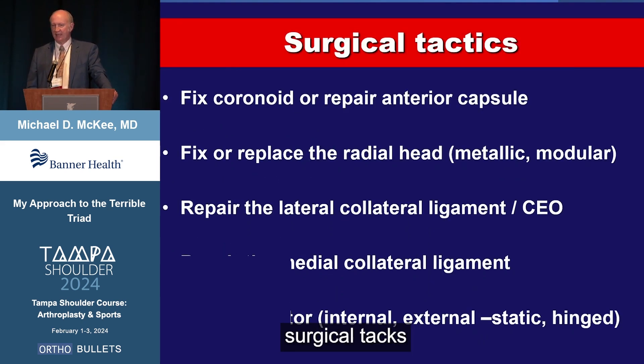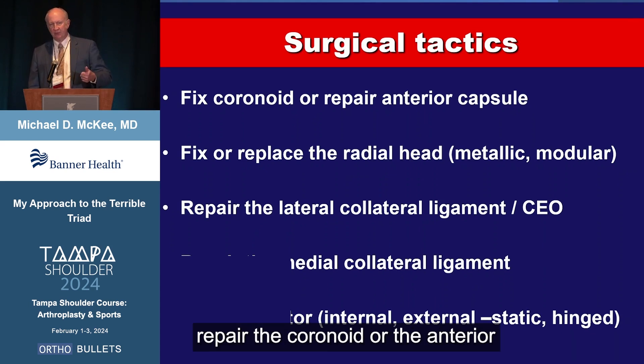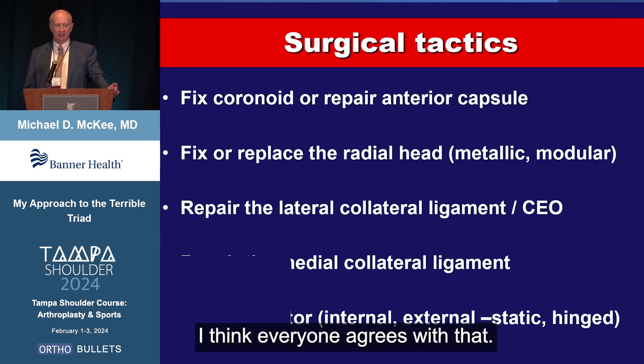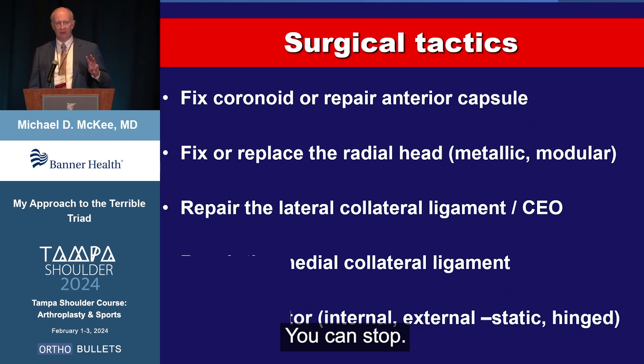Our surgical tactics are pretty straightforward, working from deep to superficial. There's no point in doing something on the lateral collateral ligament and then trying to work down deep inside the joint. You want to fix or repair the coronoid or the anterior capsule if the fragment is small. Fix or replace the radial head — a lot of controversy there, but it should be a metal modular head. Then repair the lateral collateral ligament or common extensor origin or both on the way out. Those three things, in maybe 90% of terrible triad cases, give you a stable elbow and you can stop.